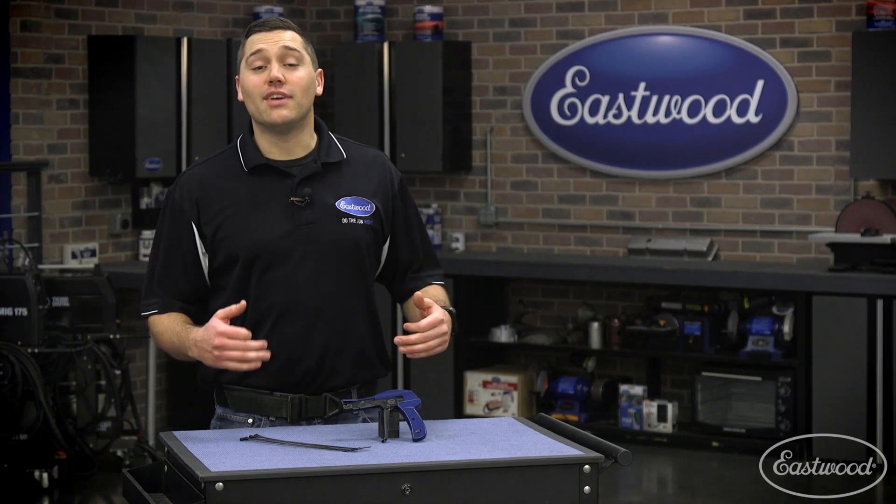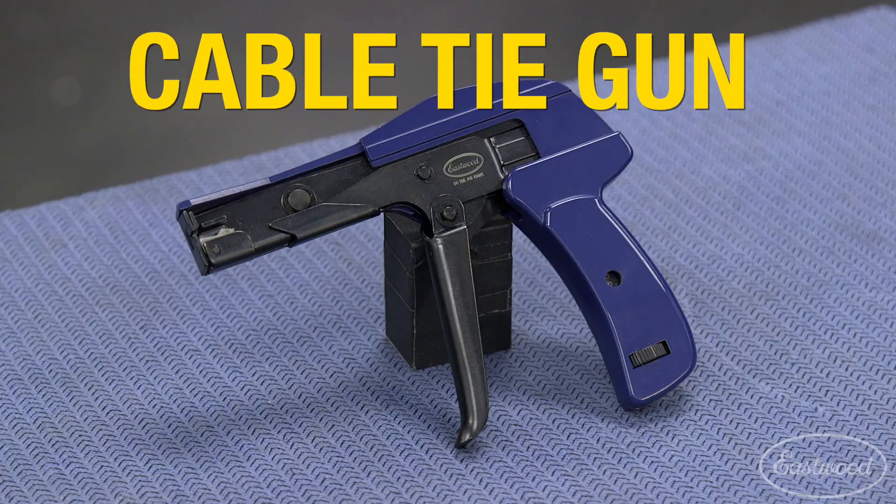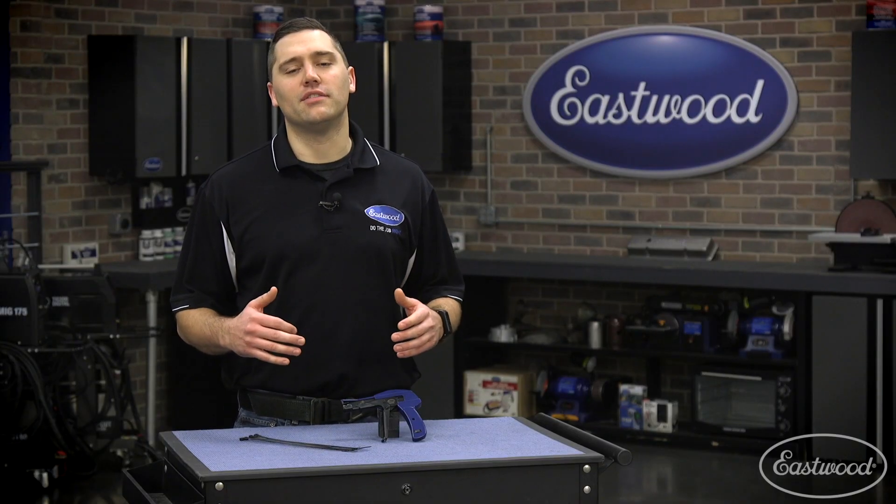Hey guys, Scott here in the garage with a time-saving tool. The Eastwood Professional Cable Tie Gun simplifies installation of one of the greatest inventions, the zip tie.